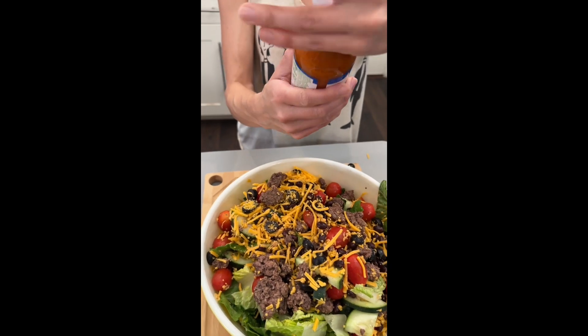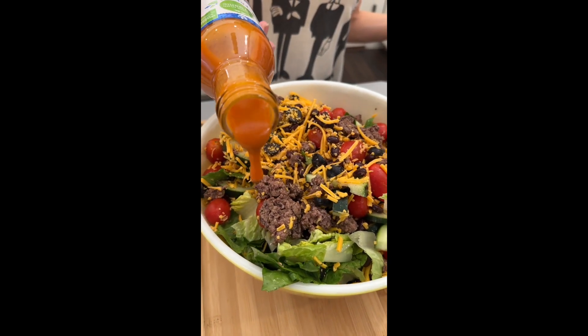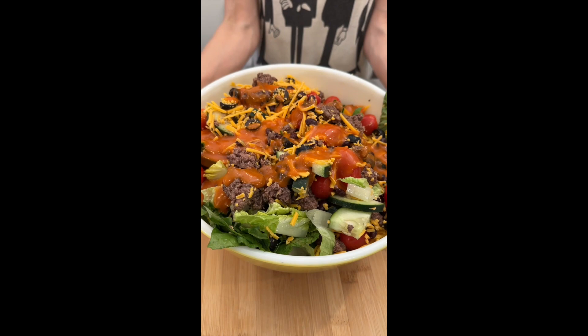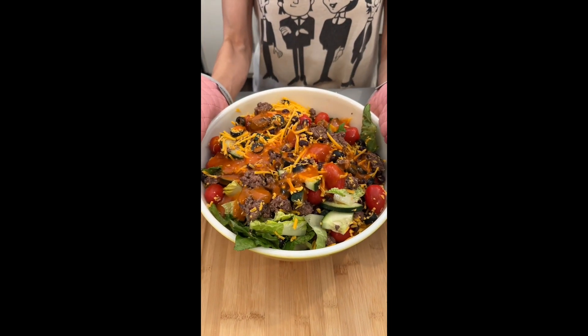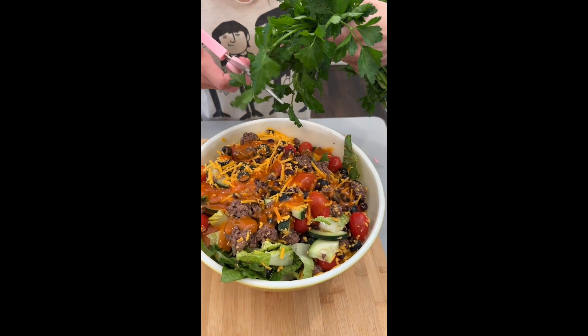We're using a French dressing — Catalina dressing also works great with this. We're gonna give it a little drizzle just like that, letting it seep right down into those crevices. Then we're going to let this chill in the refrigerator for about an hour or so, just so everything can get nice and chilled.